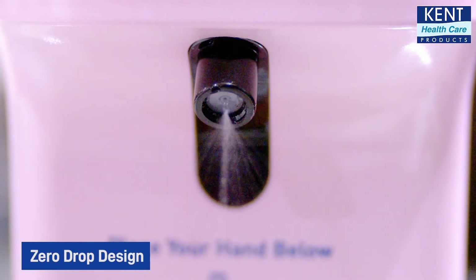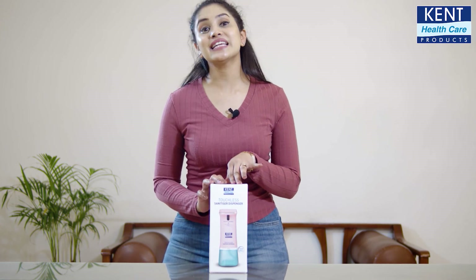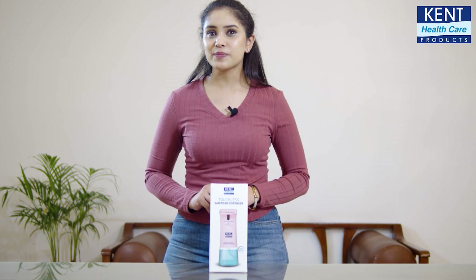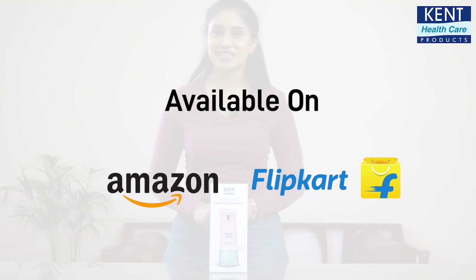A zero-drop design ensures that there is no leakage of sanitizer. The Kent Touchless Sanitizer Dispenser is a safer and easier way to keep hands disinfected than using a manual dispenser. You can now buy this product on Amazon and Flipkart.